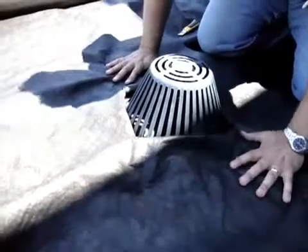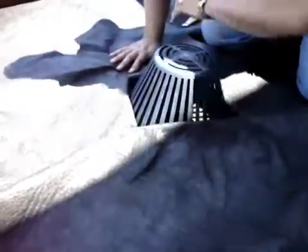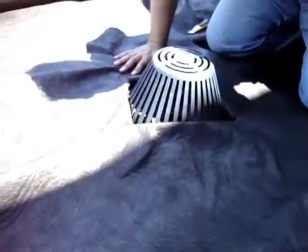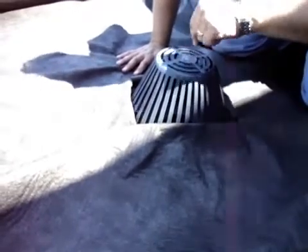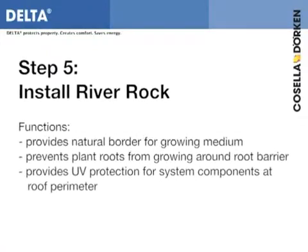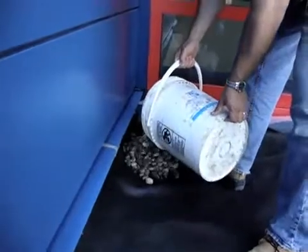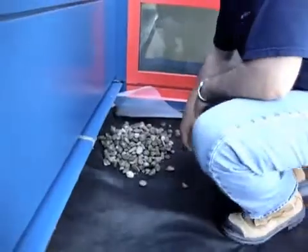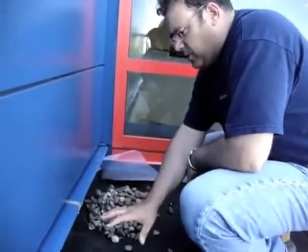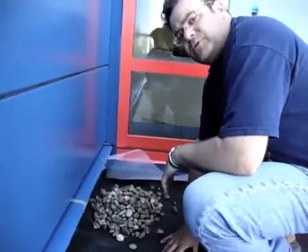We want to make sure that by having the geosynthetic here and the stone all the way around, the particles from the growing medium do not come in and clog the drain. I've just put a little bit of gravel rock that's going to go all the way around the outer edges — just enough now to hold the fabric so it doesn't blow away.